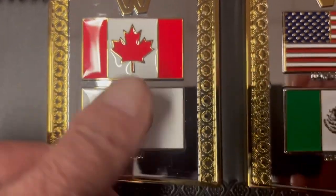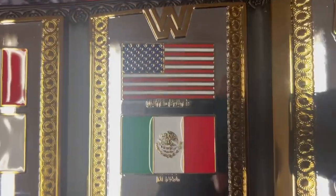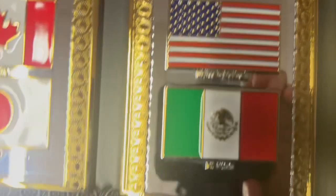We have the Canada flag up here, Japan right there, United States, and that's Mexico.